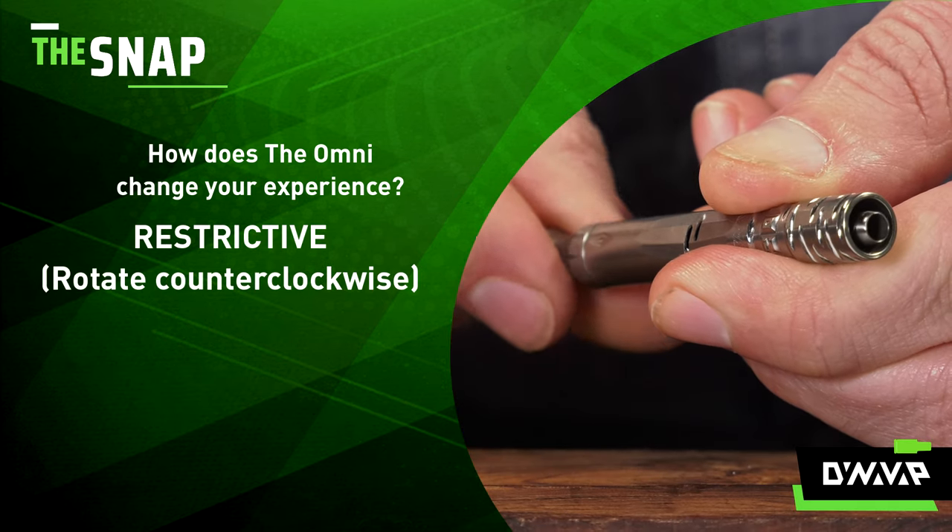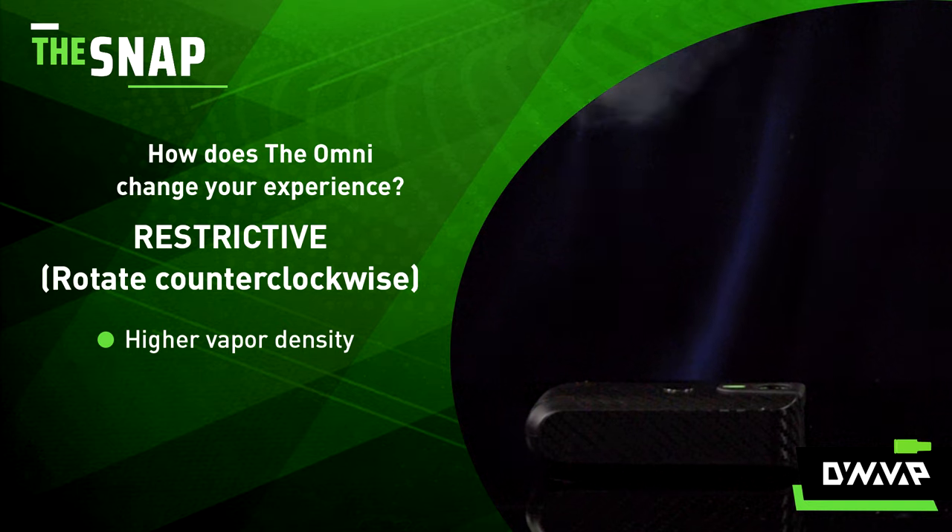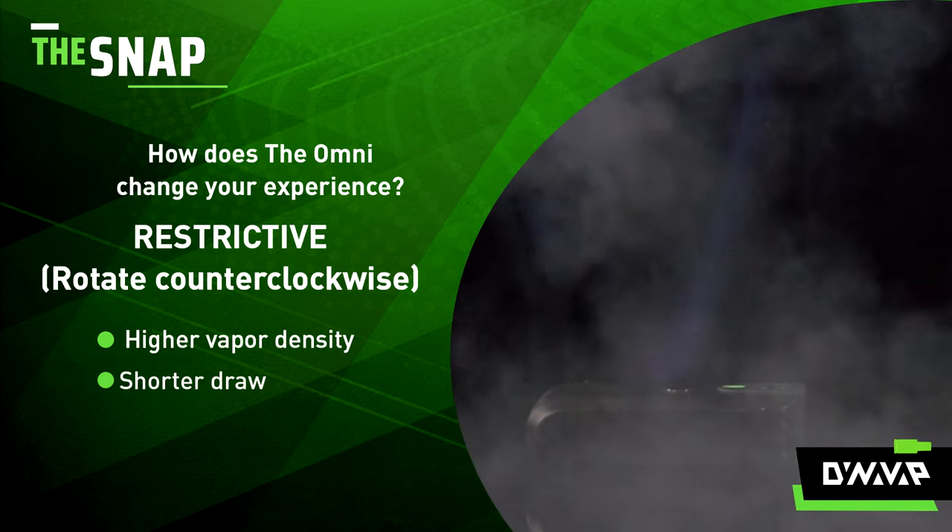Our second example is with the airflow set to be the most restrictive. The vapor density is much higher, but I cannot draw as long.